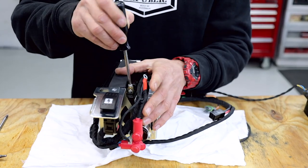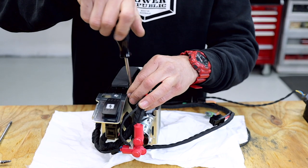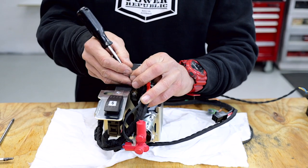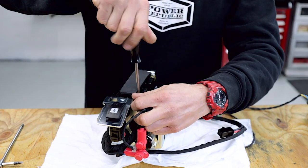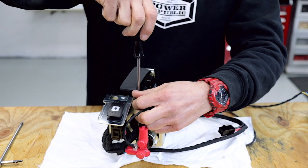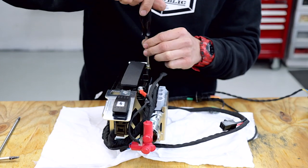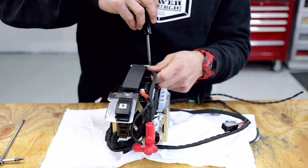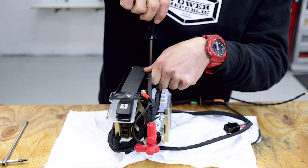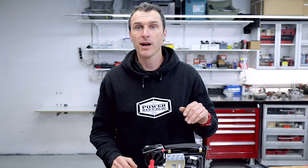Now you can connect the terminals — just use a little Phillips head screwdriver, undo that little screw, put the positive on first, then you can do the negative. Now you're ready to install the cover and put it onto the go-kart.